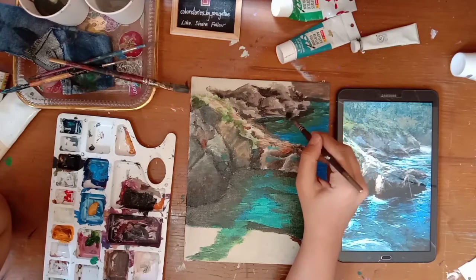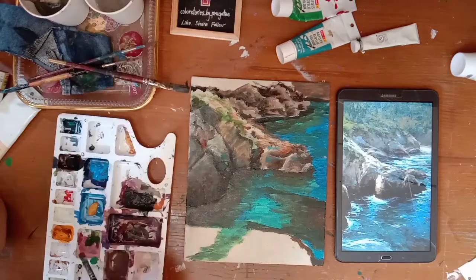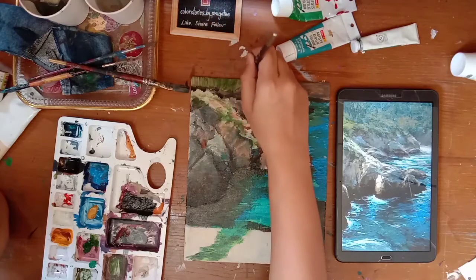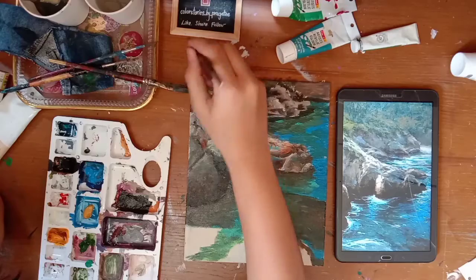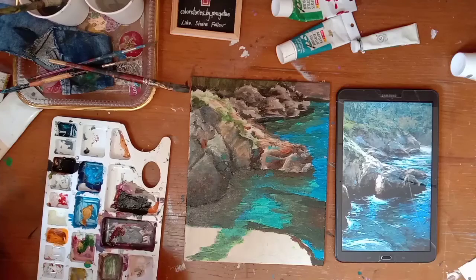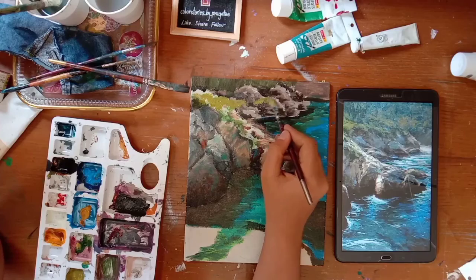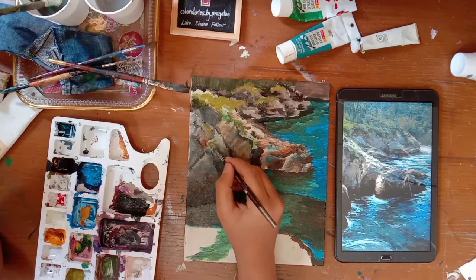Those rocks are far away so we don't need much detail, but this black shadow has already made it look 3D. These vertical green strokes are nothing but the forest behind - again, we don't want any details here because it's far away. Adding some greenish yellow for the grass effect. We'll tone it down with a little bit of black and brown.